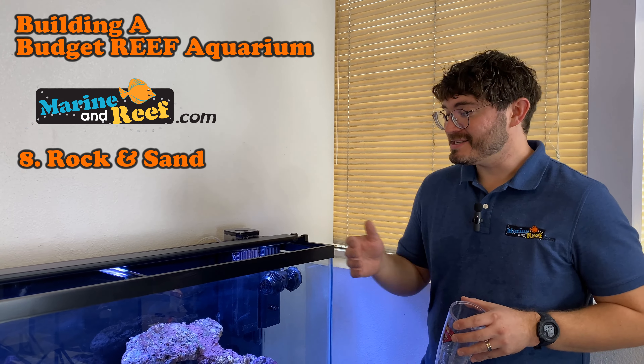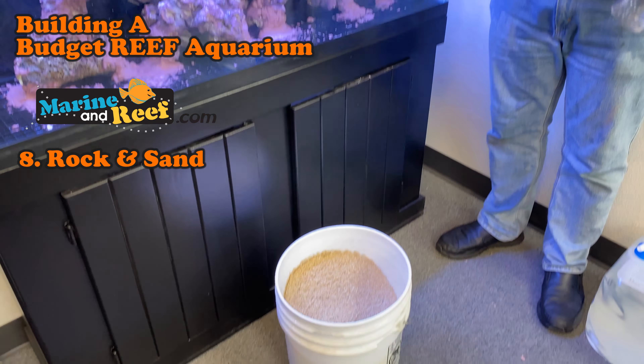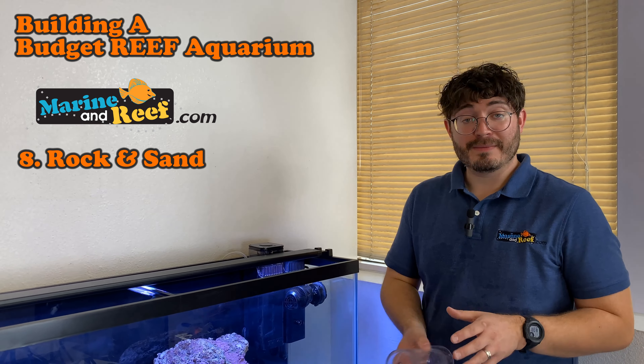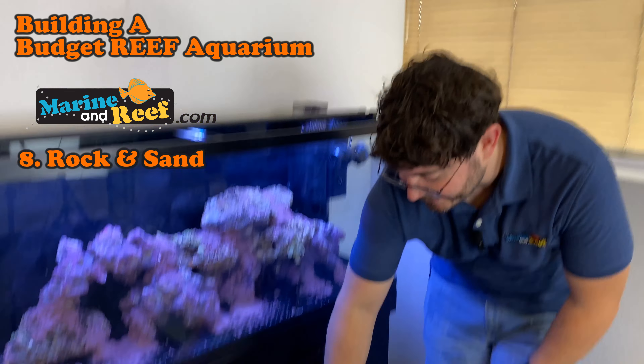We now have our sand rinsed and it's time to put it in the tank. You can get that big bucket of sand and dump it in, but that tends to make everything uneven. So I'm just going to use a cup, scoop some out, place it in, and work until we've got all the sand in there.